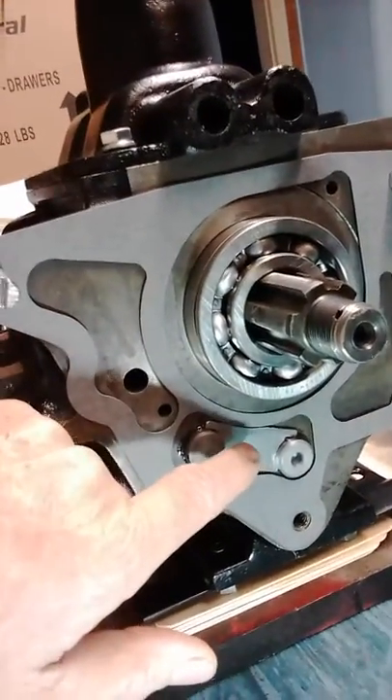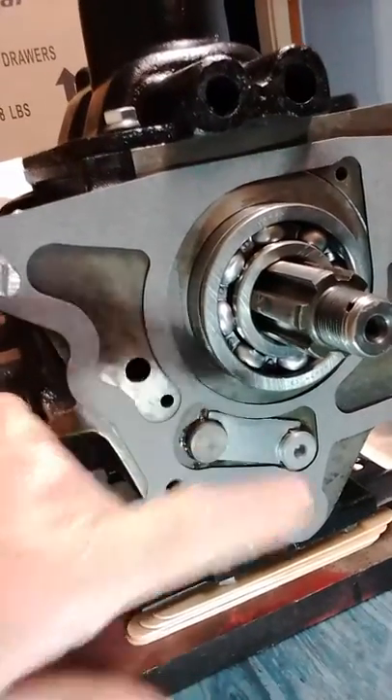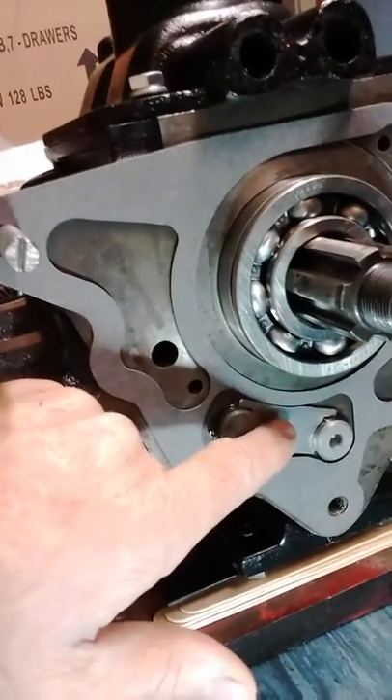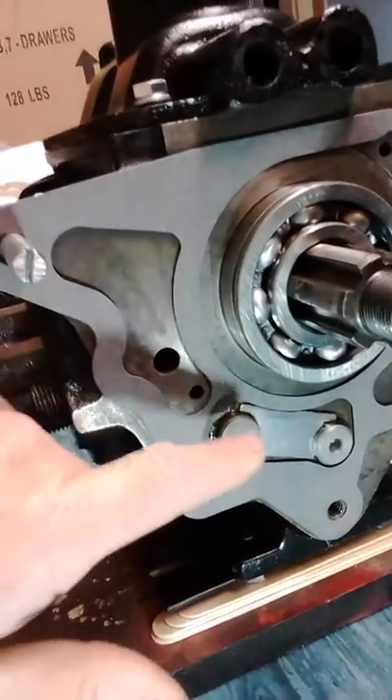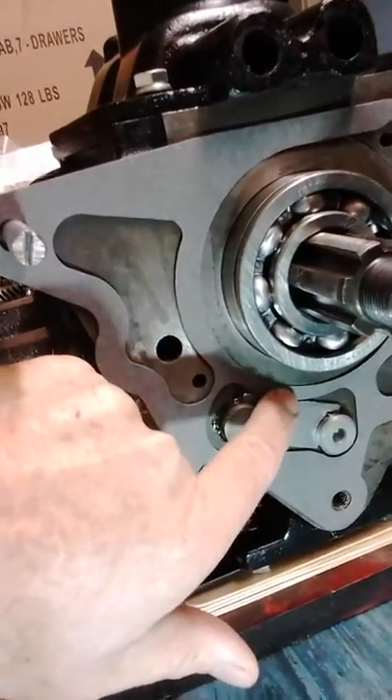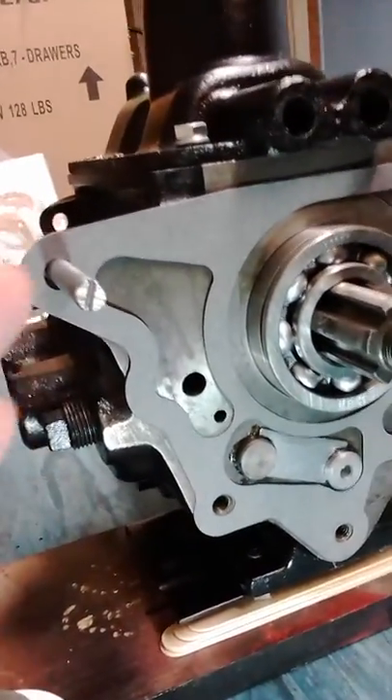If you're rebuilding your transfer case or your transmission, or even if you're just changing your transfer case, look at that plate — a lot of times these reproduction ones that come with these kits are too big. Make sure you've got clearance for your gasket so it seats properly so the transfer case will seal.